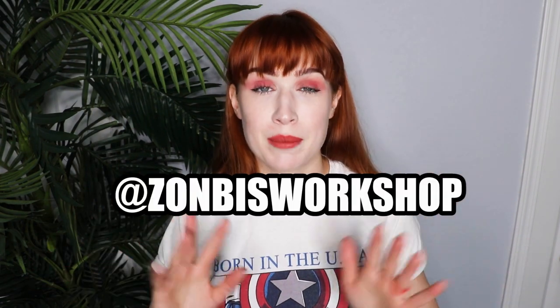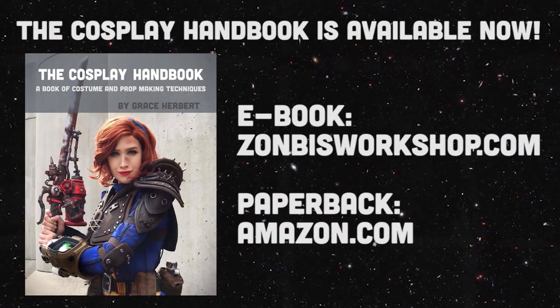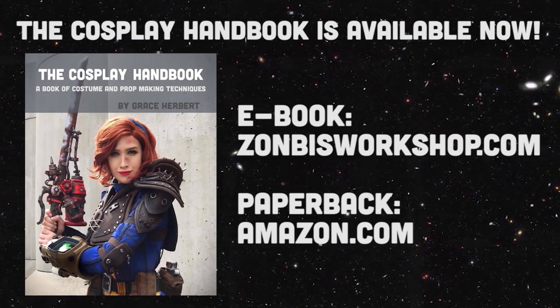If you guys out there have something that you're working on, I would love to see it — whether it's cosplay or otherwise. On Twitter or Instagram, I'm Zombies Workshop — on both you can DM me or tag me and I'll see it. I do my best to respond to every single person. Thank you so much for taking the time to show me what you make, it really does make my day. If you liked today's video, I hope that you will press that subscribe button because I would love to see you back. Until next time, bye y'all!